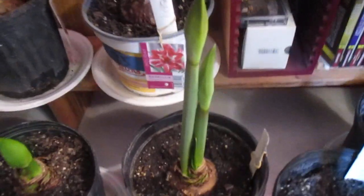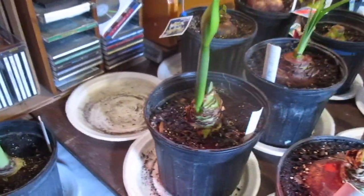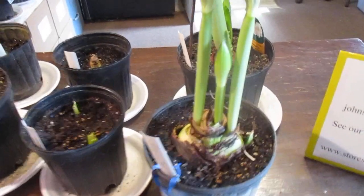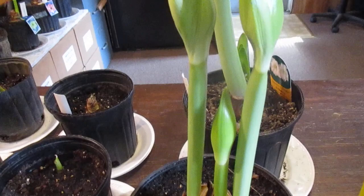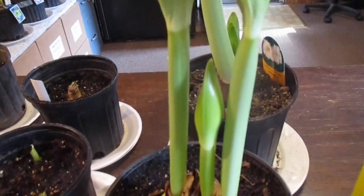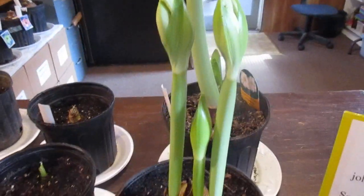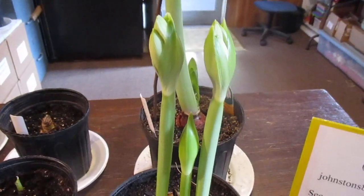Quite a few varieties. This one has two flowerscapes, so does this one. But the thing I really wanted you to see this morning is this Hercules Bob, which is in a hurry to put up three flowerscapes at one time. Can you imagine that? What an array it's going to be.